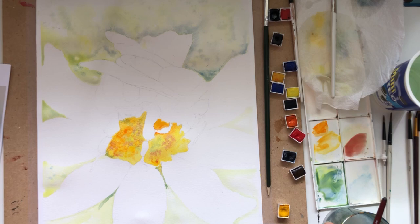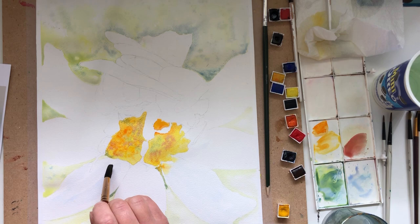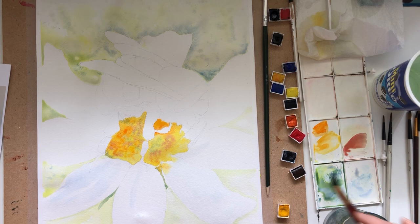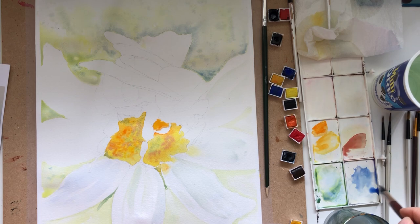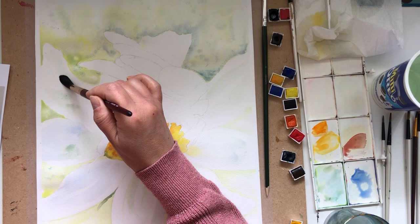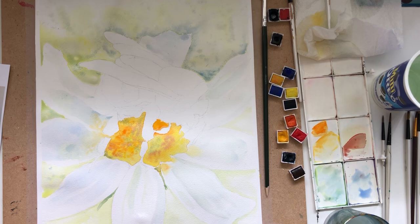I'm making a start on the petals and surprisingly, even though they look white, they're not actually white. I checked the colours in Photoshop and they were shades of green and blue and grey, surprisingly. I'm using shades of blue and green inside just as a hint of shade and colour. I'm trying to keep it as loose as I can so I'm not overworking those areas, as really the main focus is the bee not the petals. I'm adding a little hint of yellow on the left-hand side so that it blends in with the centre of the flower, and a little pink at the bottom.